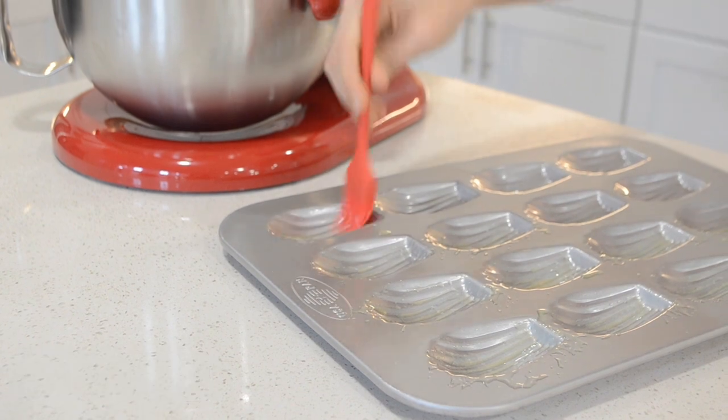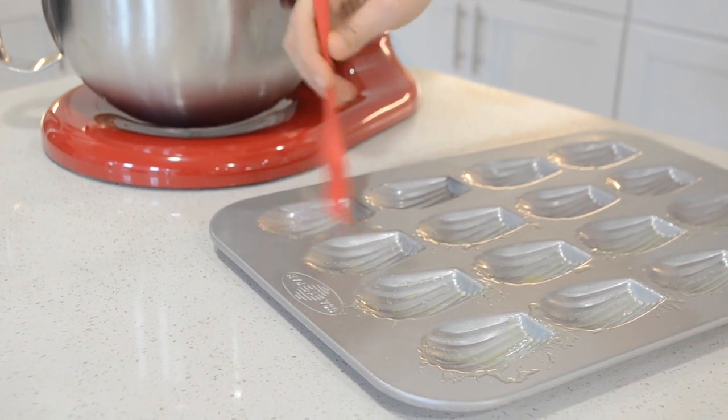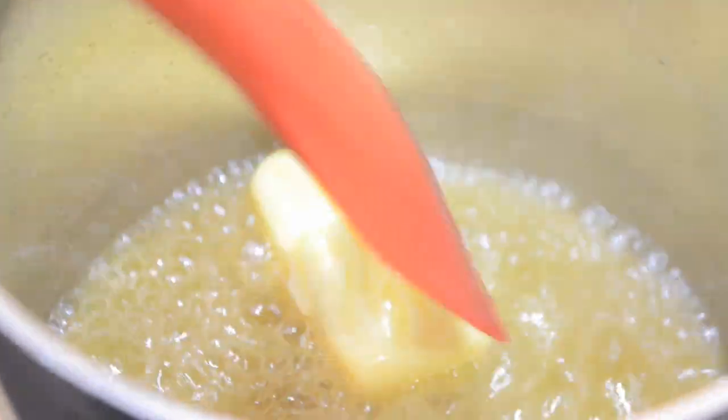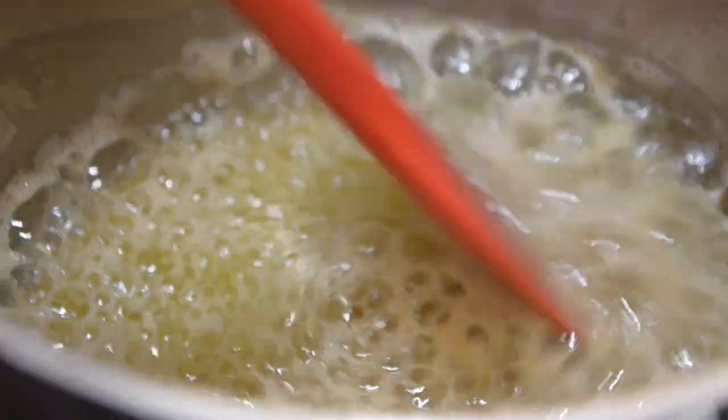Brush your Madeleine pans with melted butter and chill for about 10 minutes. Now we are going to brown the butter — it really takes these to the next level. Melt the butter over a saucepan and cook until it turns a nice caramel color.